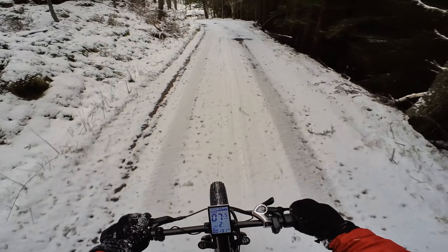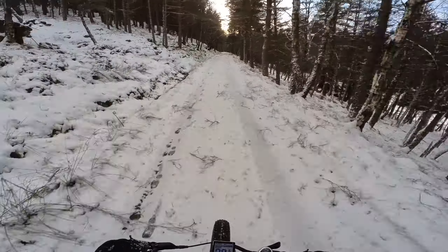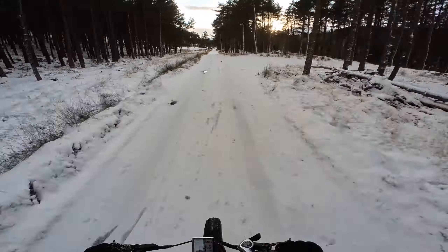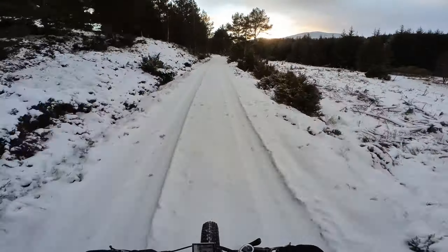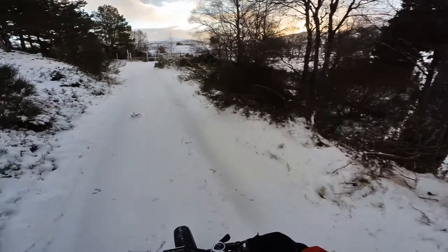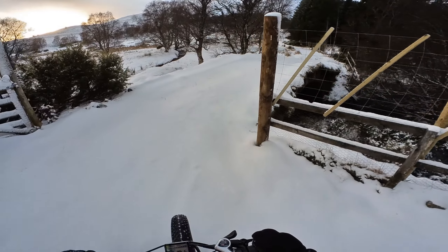Mind you, I'm going downhill. So I'm just going down to Insharn — it's a small estate house down here. And then I'm going to cross the old General Wade's military bridge, built after the 1745 Jacobite Rebellion. That's us crossing it here.